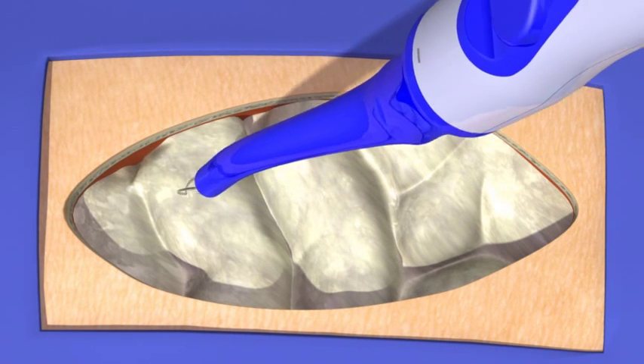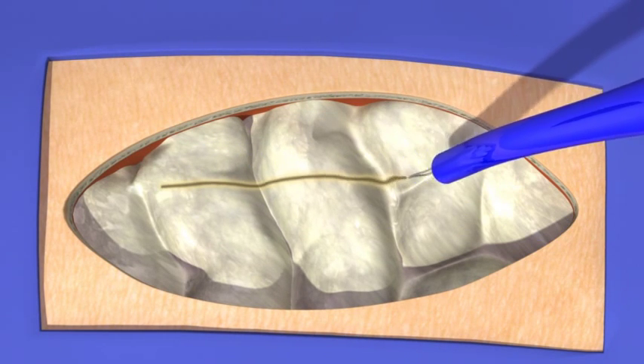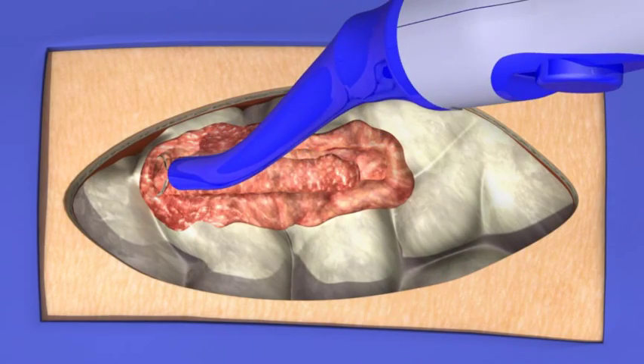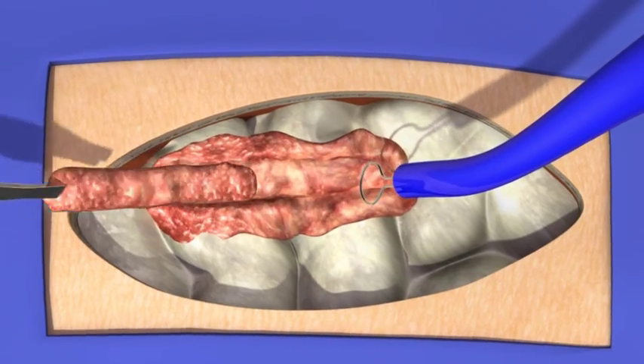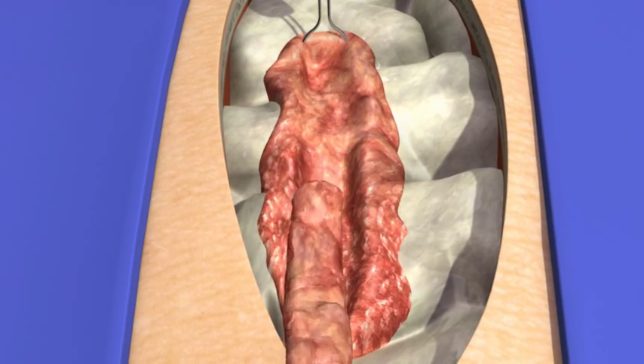The tip of the handpiece can be used as a spot coagulator, or it can be used to incise in a blade orientation. Alternatively, the tip can be used as a loop resector for hemostatic debulking, providing uniform tissue effect along the entire circumference of the loop.